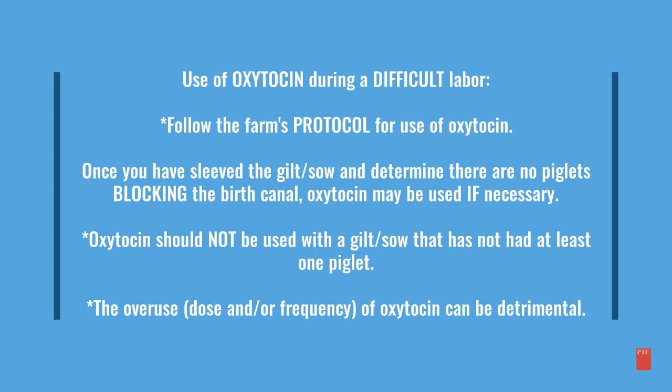Oxytocin should not be used with a gilt or sow that has not had at least one piglet. The overuse, dose, and/or frequency of oxytocin can be detrimental.